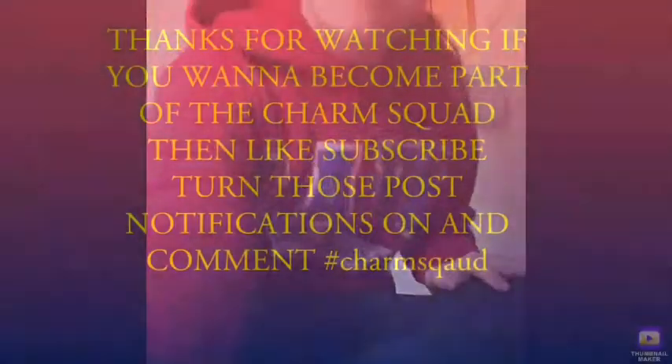Hey guys, that was the first part of the video. If you want to see the second part, go ahead to my channel and you can watch it whenever you want. I split it into two parts because there was no way to condense it all into one video. Please like, comment, subscribe, and turn on post notifications for both videos. Bye!